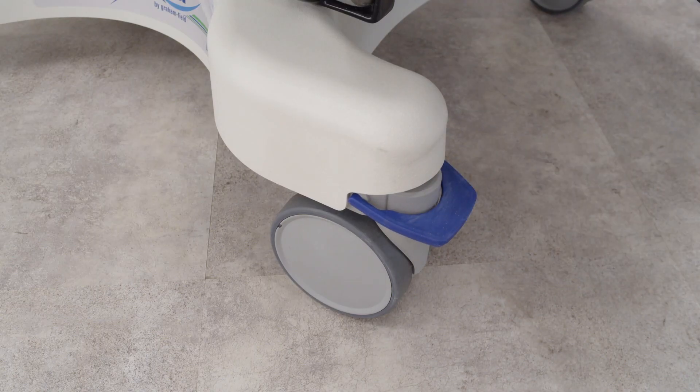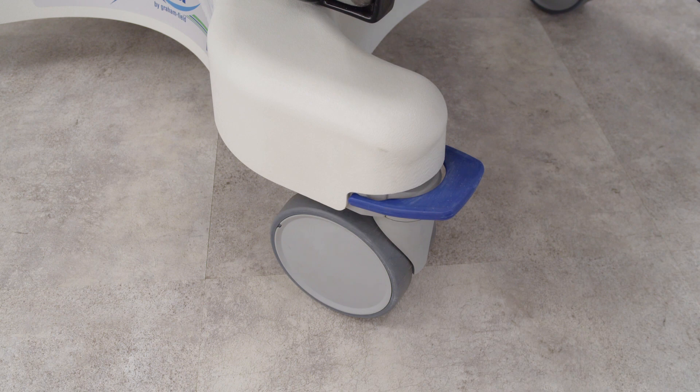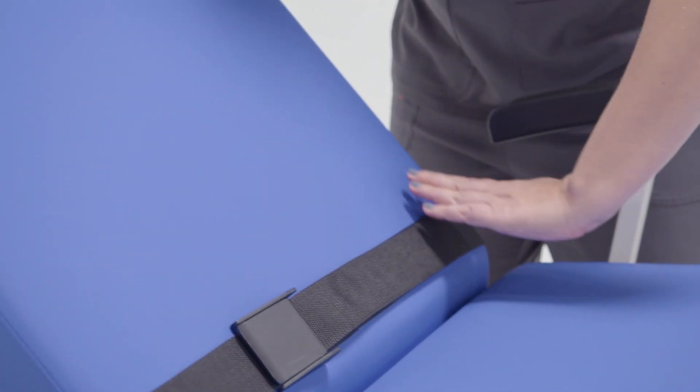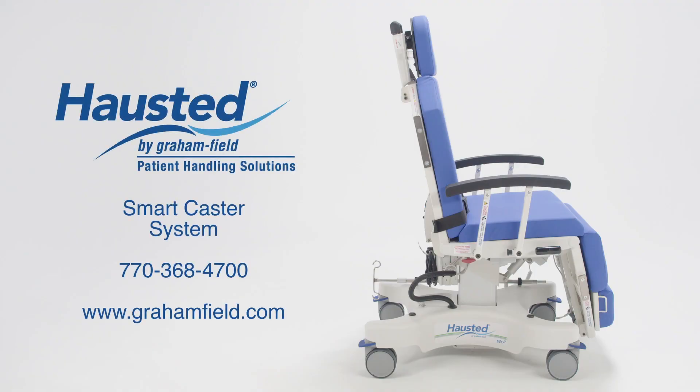All of the smart caster functions can also be achieved manually with your foot via the blue tabs as well. We hope that this overview shows you how to easily maneuver your Hosted ESC2 procedure chair. For any additional questions, please contact our GF customer service team at 770-368-4700.